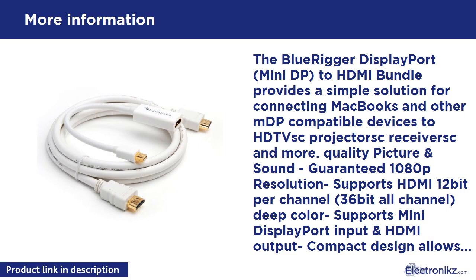The BlueRigger DisplayPort Mini DP to HDMI Bundle provides a simple solution for connecting MacBooks and other MDP compatible devices to HDTVs, projectors, PC receivers, and more. Quality picture and sound guaranteed. 1080p resolution supported. Supports HDMI 12-bit per channel, 36-bit all channel deep color. Supports Mini DisplayPort input and HDMI output. Compact design allows unobstructed adjacent port access.